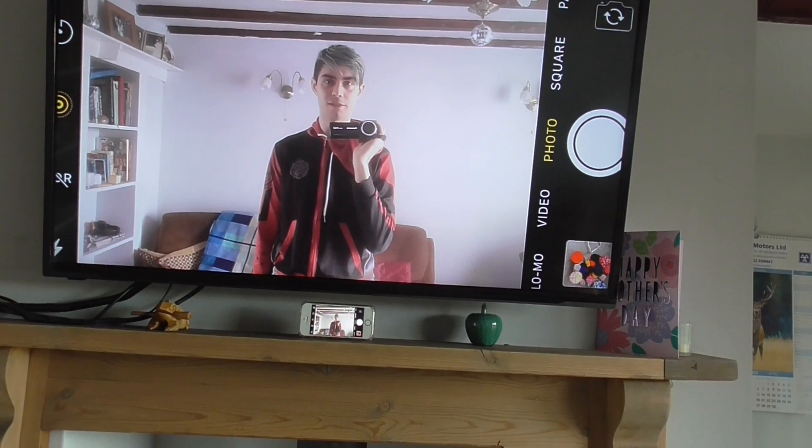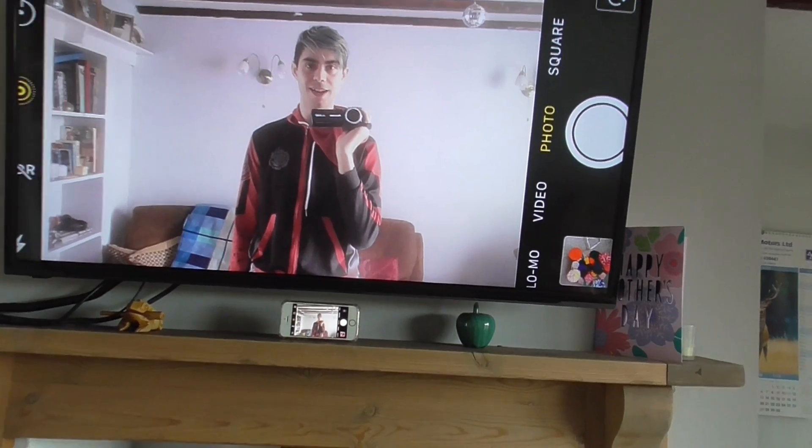And that is how to cast your phone to the television. I will see you soon. Bye.